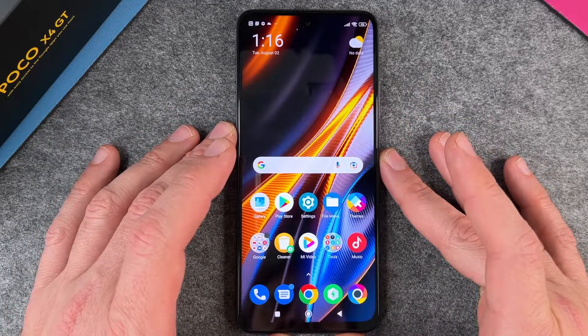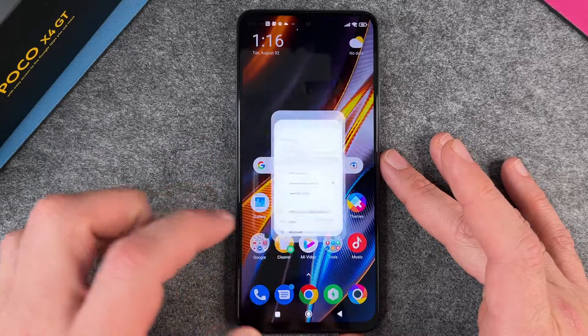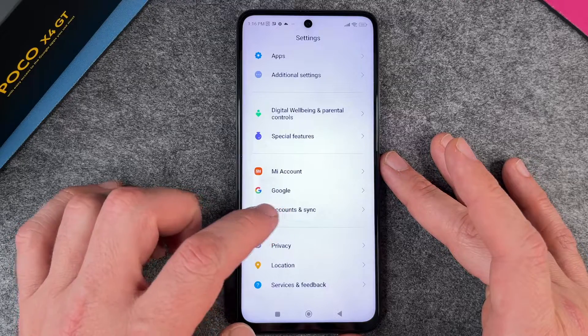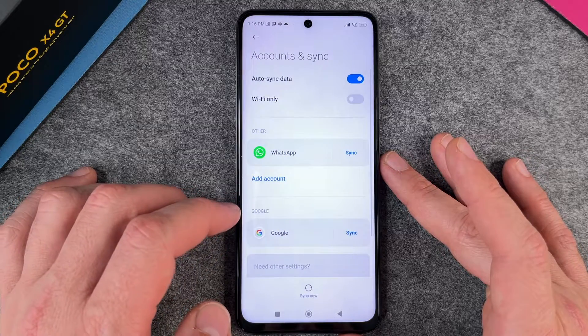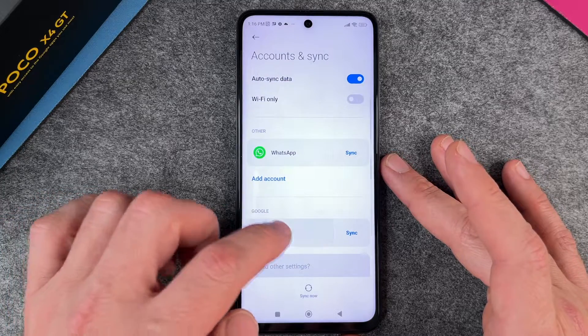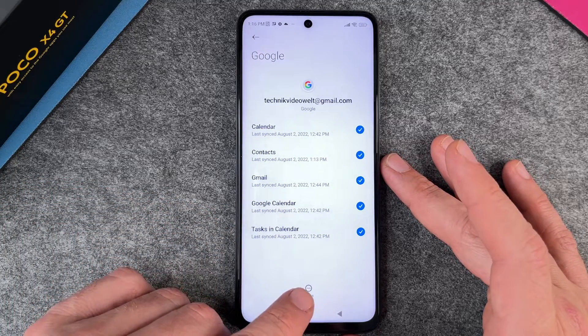To do this, it's pretty easy. We go to our Settings, and when we are in our Settings we go way down until the point Accounts and Sync. You can see here I have a WhatsApp account and a Google account, and I can click on this Google account.